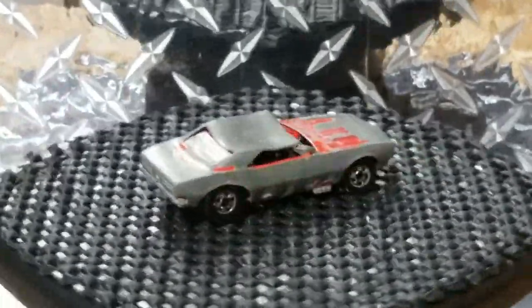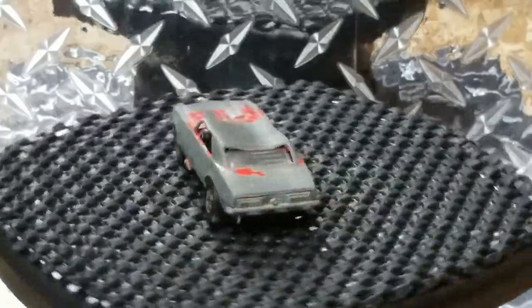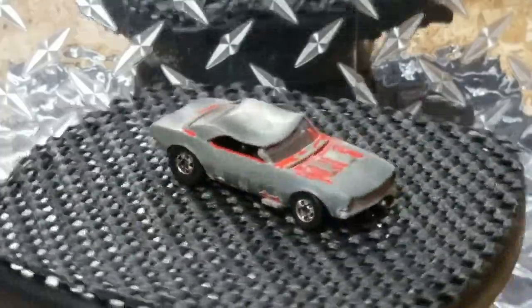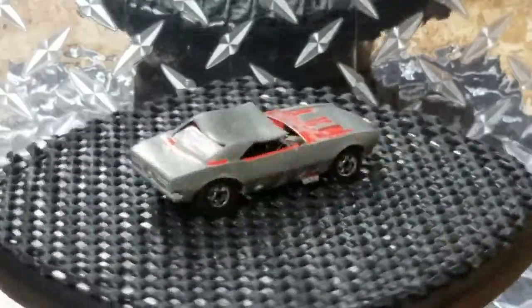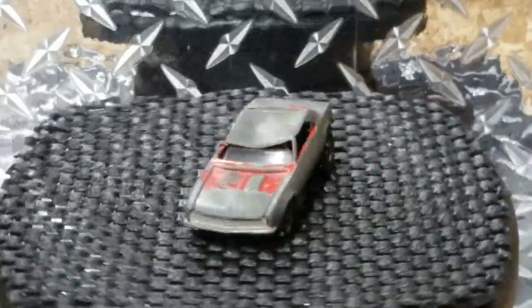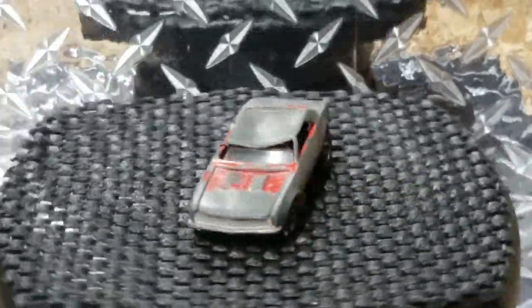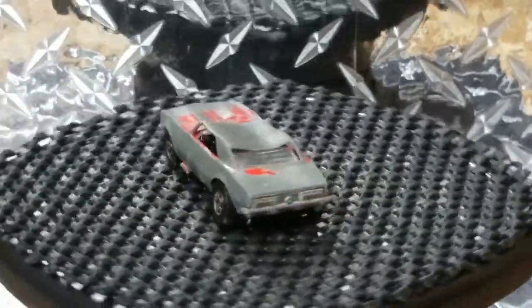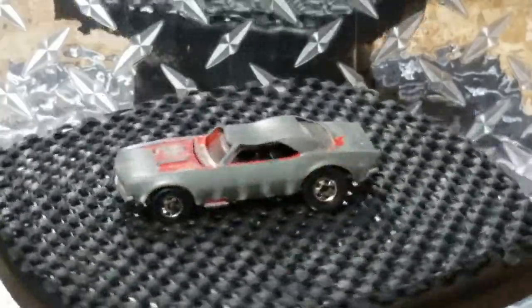Welcome back everybody, Orange Track Outlaws here again. Today we are going to tackle this smashed up, beat up 67 Camaro. As you can see it is a disaster - the roof's all caved in, the A-pillars are jacked up, the paint's gone. This thing's got lots of problems. So what we're going to do is fix it and make this thing brand new.